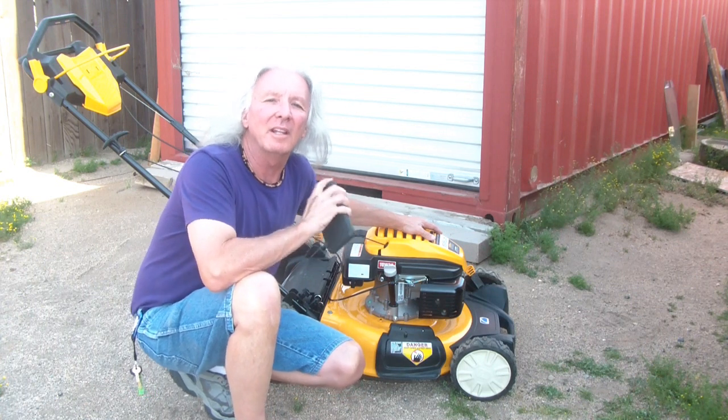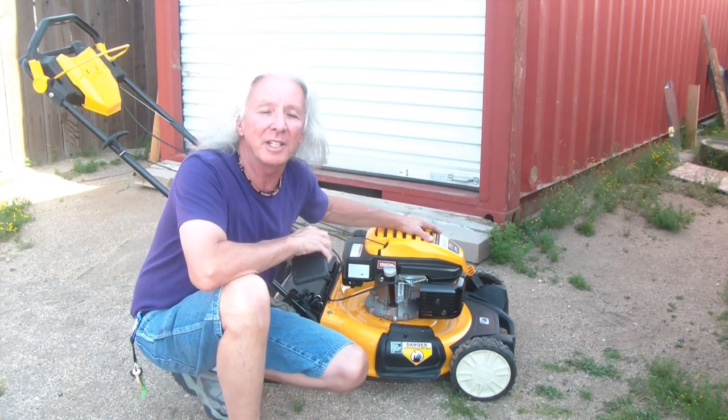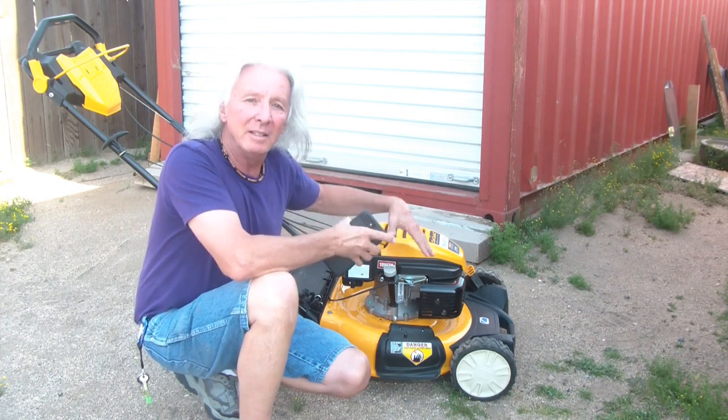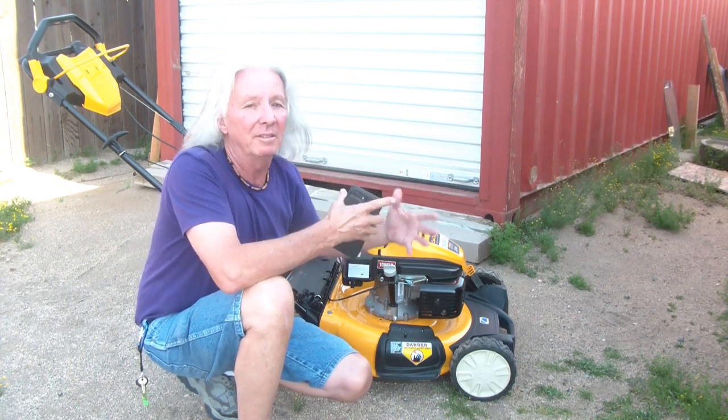Welcome to the Shack, I'm Rick. Thank you so much for stopping by — I really appreciate that. Please browse around, check out some of the other videos, like and subscribe. You never know what I'll have out next. Today's video we're going to do a little maintenance on our lawnmower.